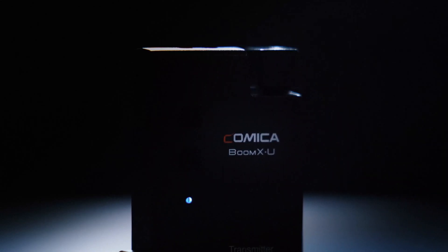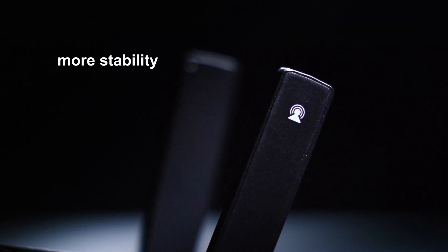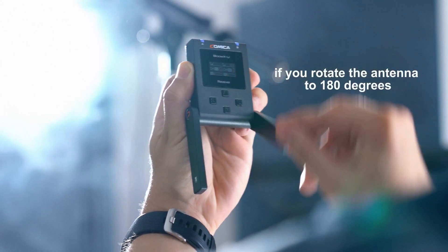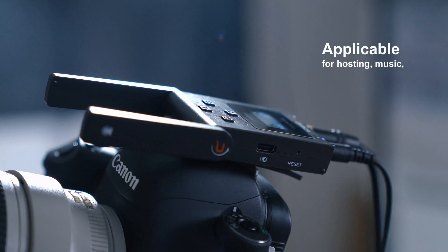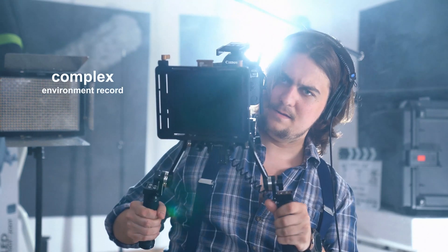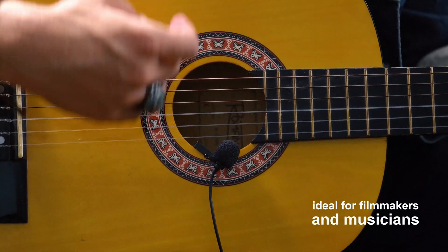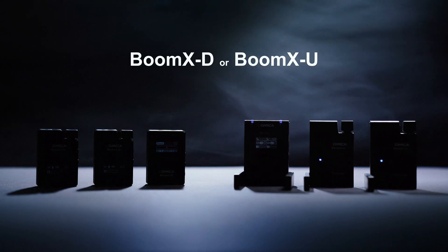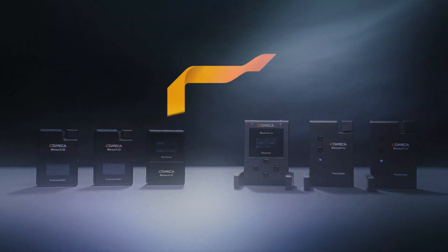The BOOM XU has longer wavelengths, longer transmission distances, and more stability. It offers 120 meters of transmission if you rotate the antenna 180 degrees. It is applicable for hosting, music, movies, and commercial videos. It excels in complex recording environments and high-quality requirements, making it ideal for filmmakers and musicians. Whether you choose BOOM XD or BOOM XU, it's up to your situation — from Comica.